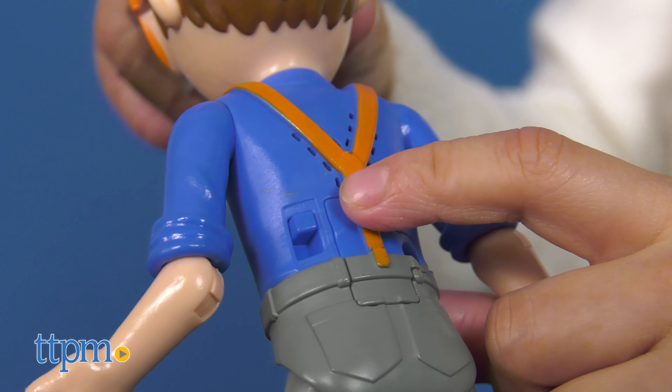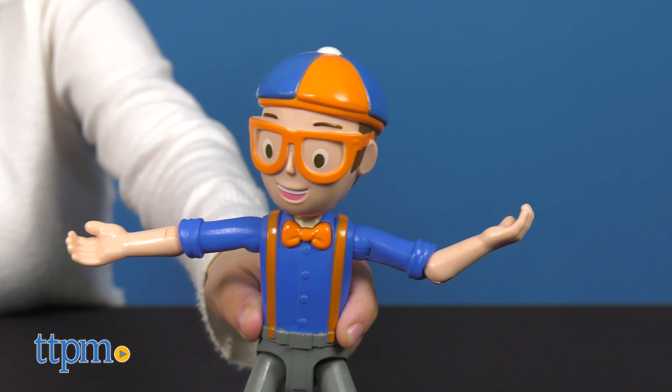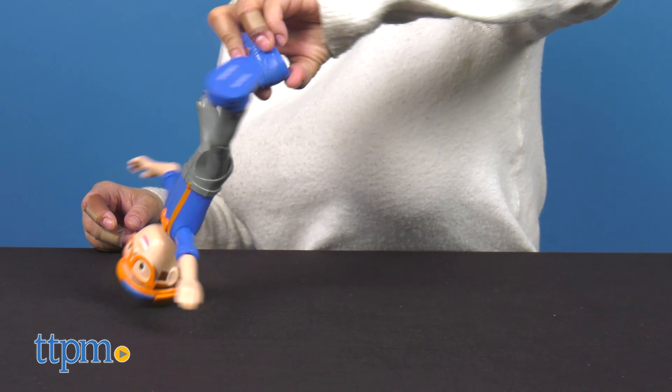When they're all done playing, they can simply switch Blippi off. This would be a great gift for Blippi fans who are already familiar with his educational videos and giggling sounds.